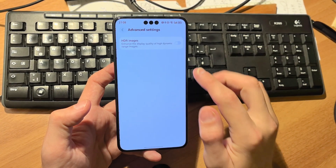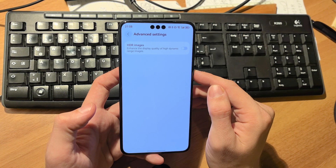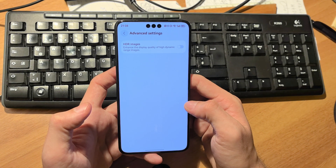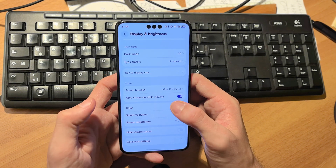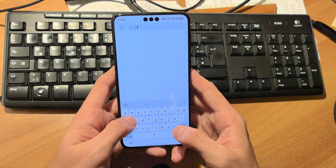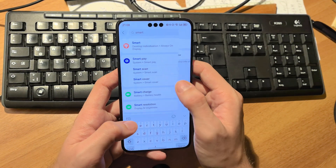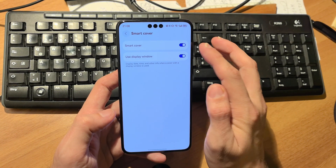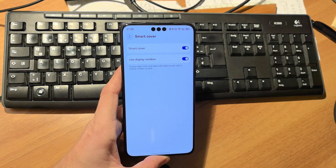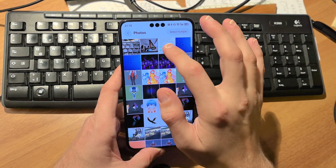Under advanced settings, HDR image enhancement — 'Enhance the display quality of high dynamic range images' — is now available but is turned off by default for some reason. The smart cover option is also now available, which was not present in the previous build.